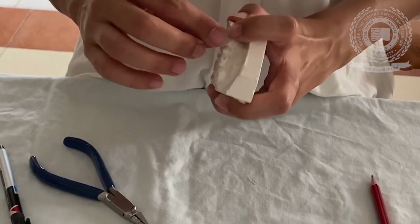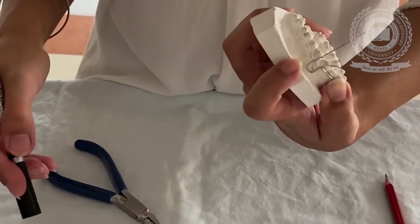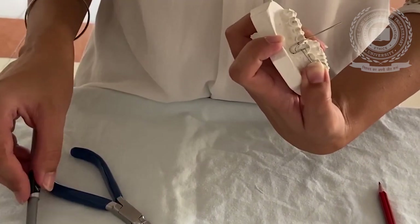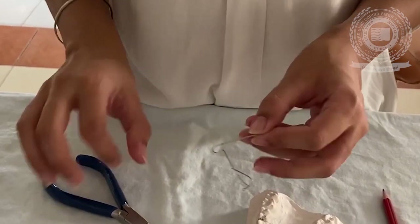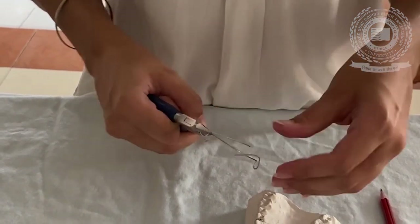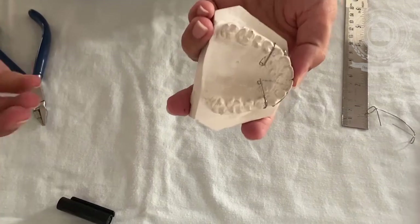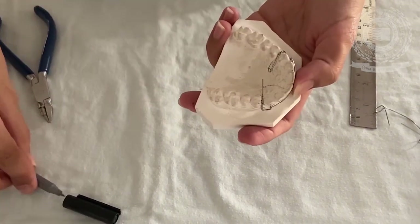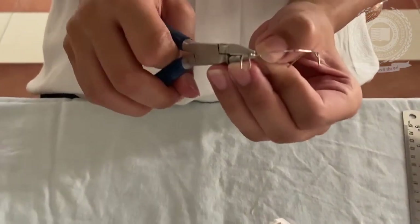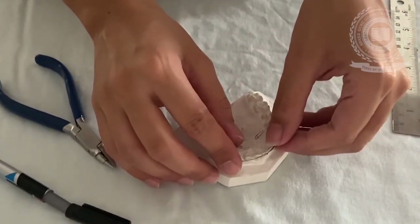Now check it on the orthodontic cast and similarly the distal leg of the U-loop is contoured over the orthodontic model. Now marking the contact points, we start making the retentive arm on the other side of the labial bow. Contour the retentive arm over the palatal region such that the labial bow is passive over the orthodontic model.